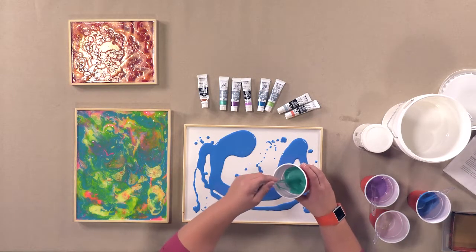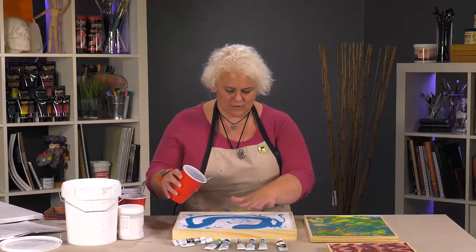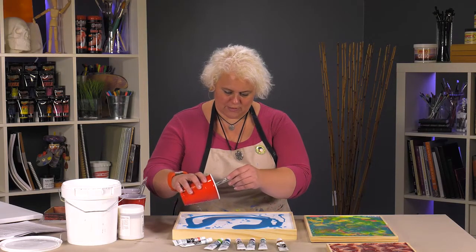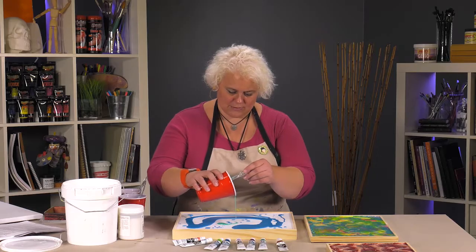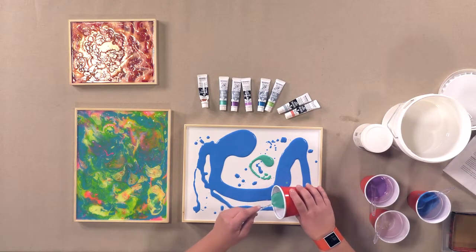The pouring medium with the Turner gouache — these are actually pearl, so you can see the shimmery look to it. You can see it a little bit more with this one. You can trail this through — let's do it, let's go.